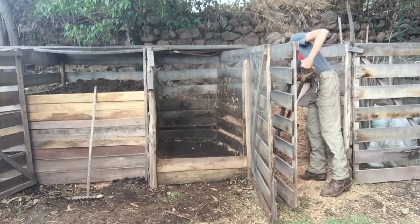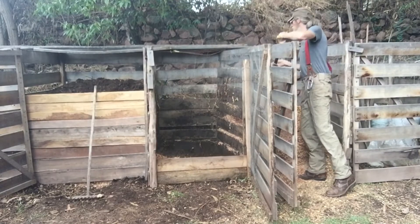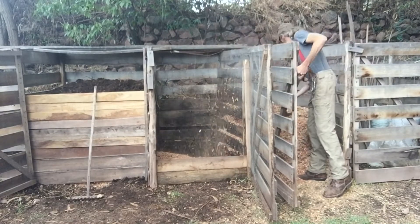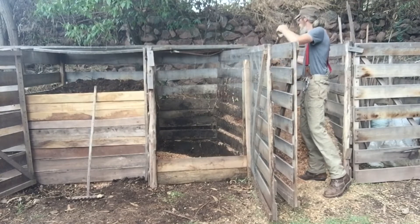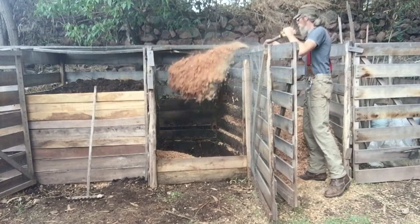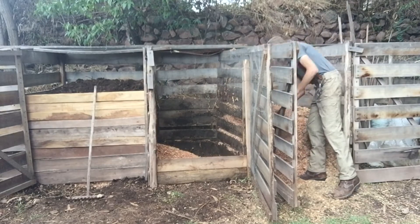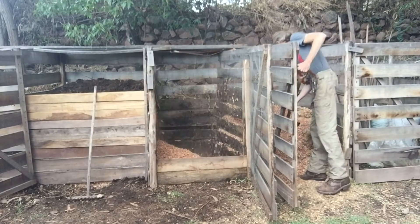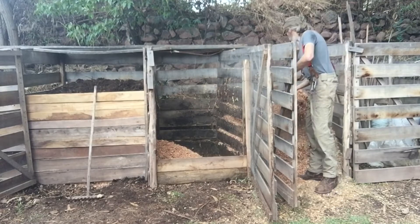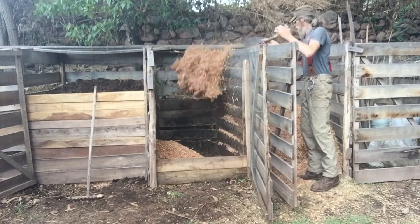Basically, how this works is you have four bins: one bin is for holding your dry cover material, and the other three work in a three-year rotation. You start with your first bin, put down your sponge layer as I'm doing now, and then make additions to that pile for one year. After one year, I turn the pile and then cap it off with cover material, and then you start a new pile.